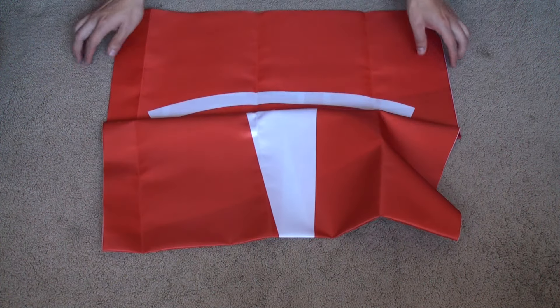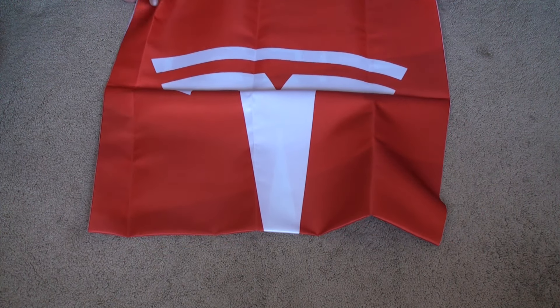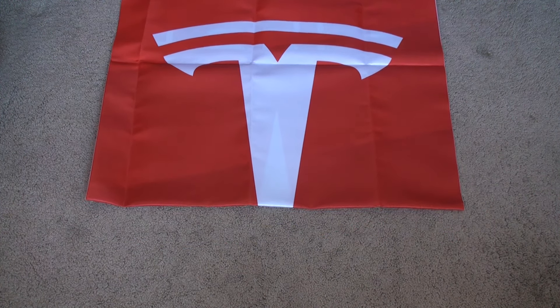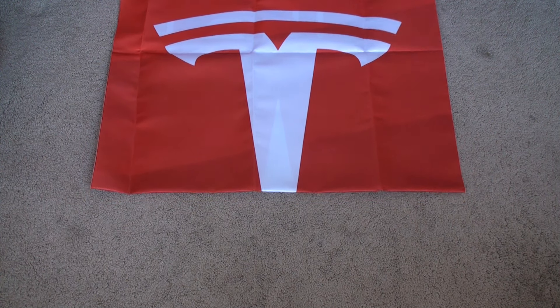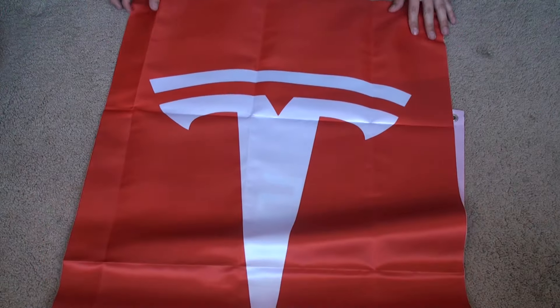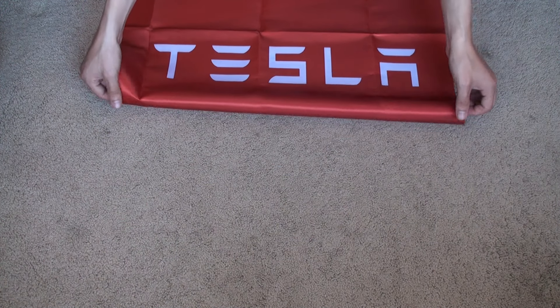The Tesla logo looks good, and the price — you can't beat that. The Tesla merch is worth it and makes a good investment and a great gift. Back to the flag: good coloring, nice contrast. I'll unfold it to see the complete look. It's a Tesla racing flag — a banner.